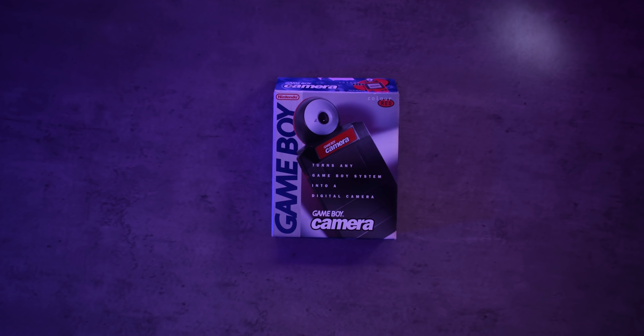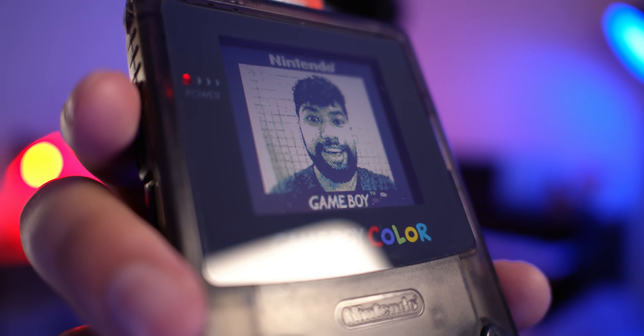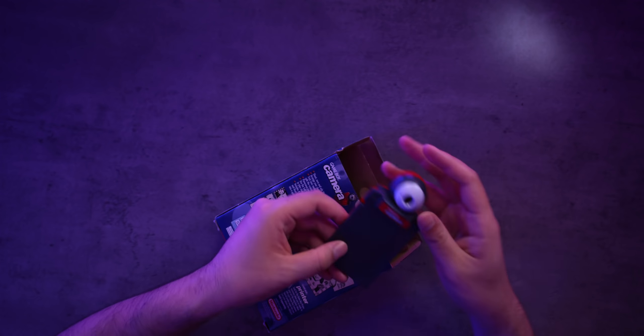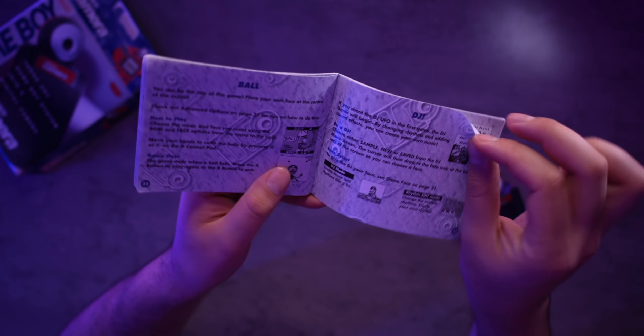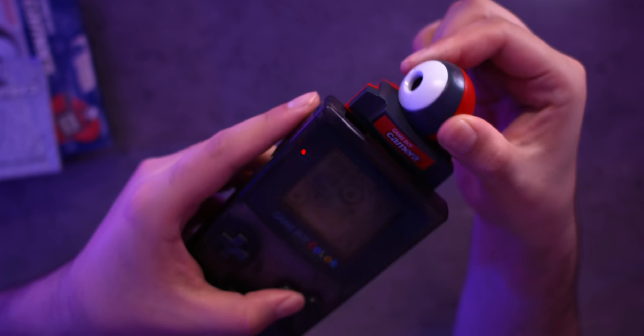Today I'm going to be making music with the Game Boy Camera. So for anyone who is not aware, not only can this amazing piece of technology take some of the best photos that I've ever seen, it also has a completely unnecessary and surprisingly in-depth music-making minigame which allows you to create your own chiptune songs, which considering the technology is actually pretty amazing.